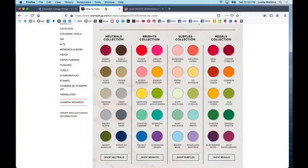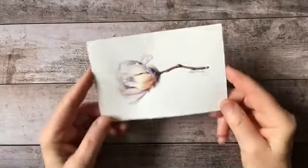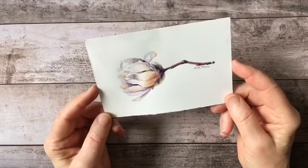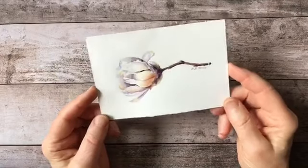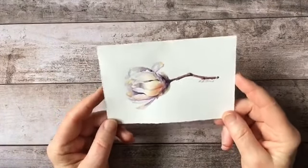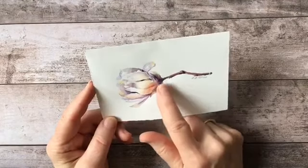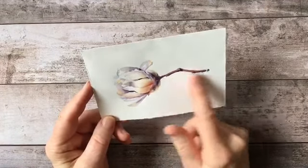They're divided into four groups: the neutrals, the brights, the subtles, and the regals. So I can pretty much match any watercolor that I paint to one of these colored papers to create a mat. So I'm going to show you today how I make a very simple mat. This is the picture that I painted on Wednesday — my star magnolia painting. I'm happy I got it before the snow came because now they're all brown and shriveled up. But there will be more coming. What I want to do is select a color that's going to offset this and give it a nice border. In the stem here I have this kind of reddish brown, so that's what I'm going to go for.